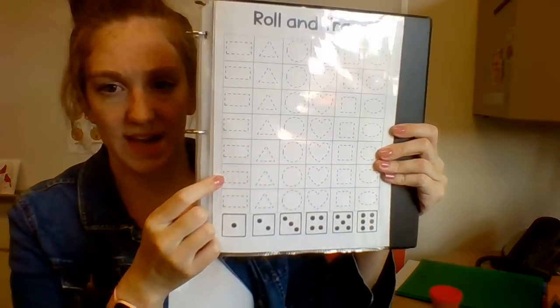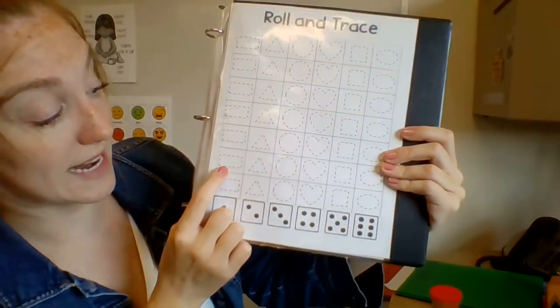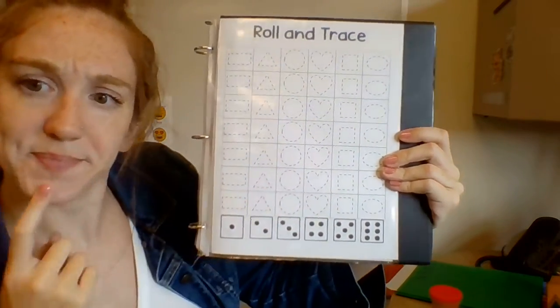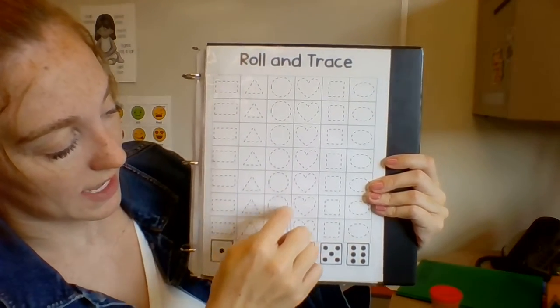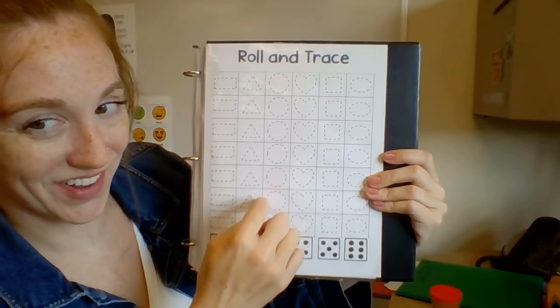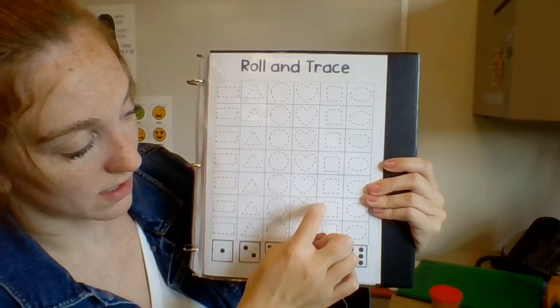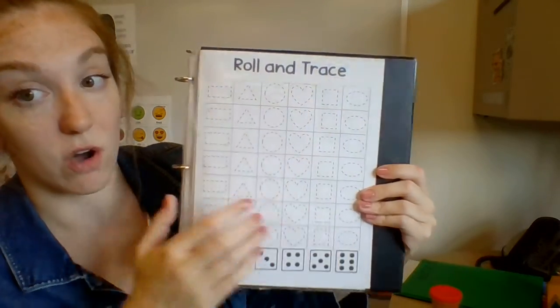What shape is this? This is a rectangle. What shape is this? This is a triangle, a circle, a heart, a square, and an oval.